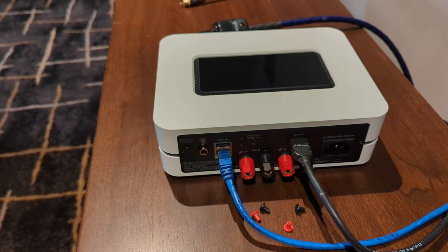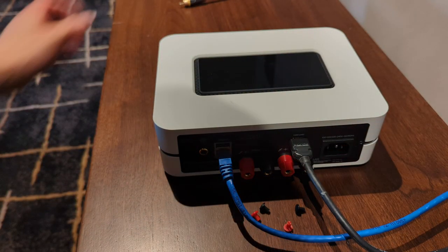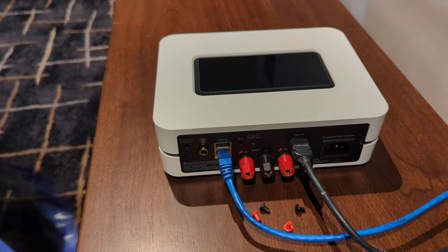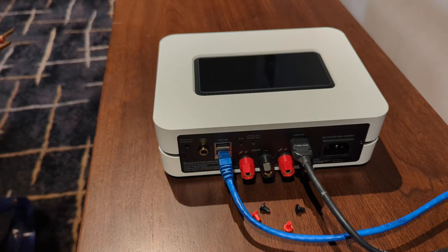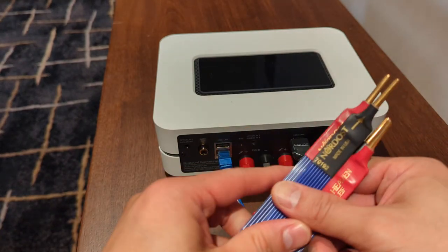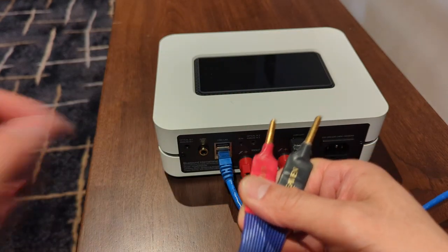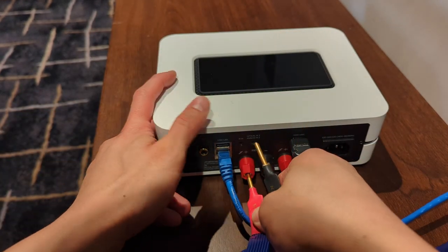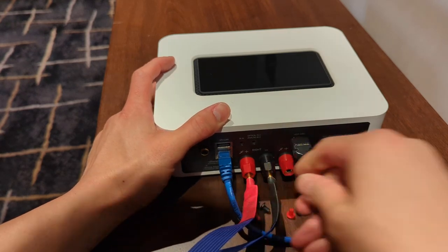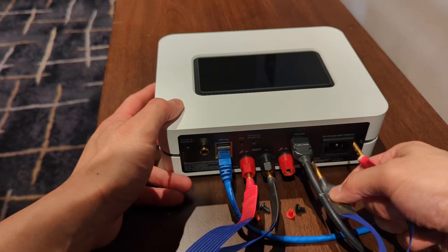Now let's look at our speaker cable. Any decent speaker cable worth its weight will have a directionality associated with it. You'll find markings on the speaker cable that show you which end is the amp end and which end is the speaker end. In the case of the Nordost Blue Heaven, it's quite clearly marked with an arrow — the arrow indicating the speaker end and the non-arrow end being the amp end. Go ahead and take the amp end of the speaker cable and plug it into the output. Make sure you follow the red and black. This is done for the right channel, and you want to repeat this for the left channel.